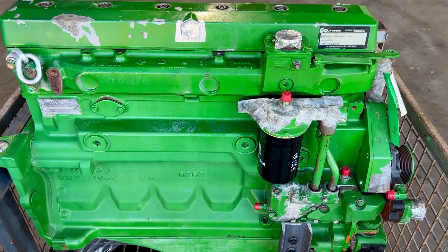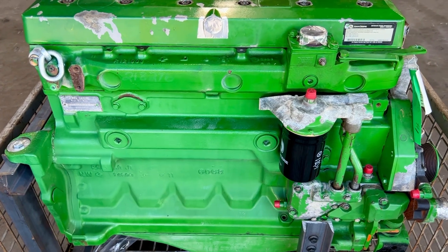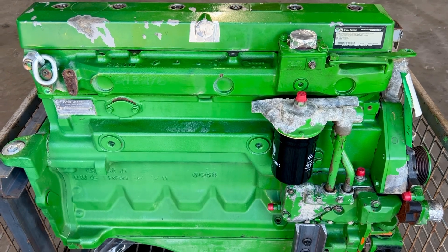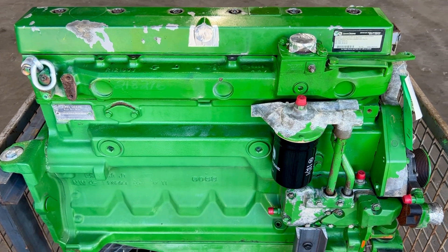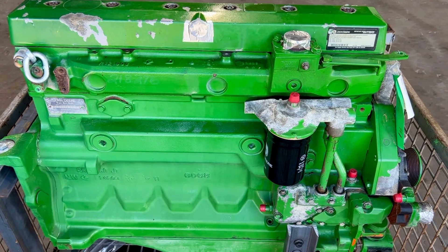We removed the oil pan and pulled all the main bearings — inspected them and they showed no signs of wear. We retorqued them. We didn't pull the rod bearings because there was no need to since the mains were good. We were also able to look at the liner hash marks from the bottom side and they all look good.